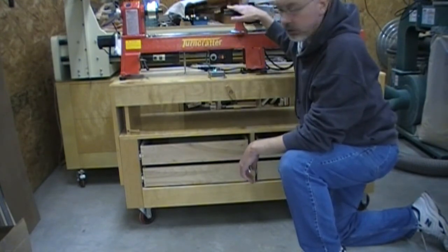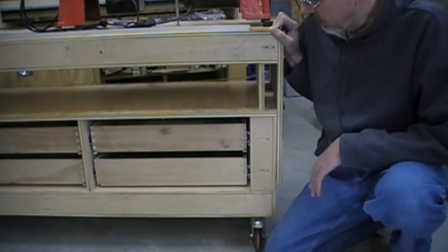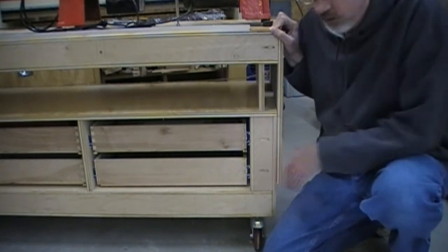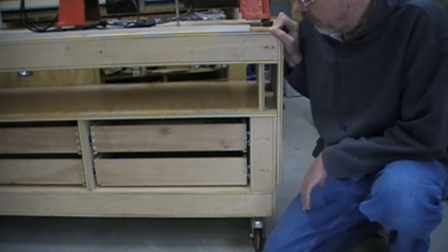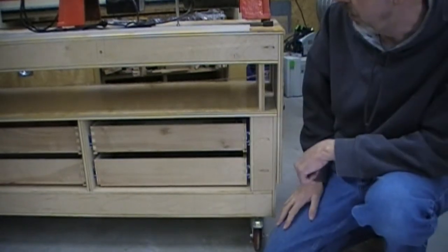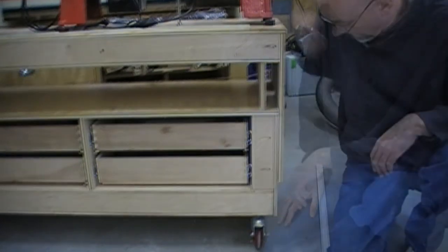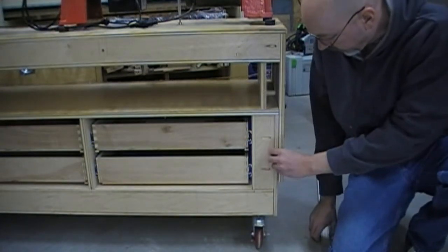You'll notice I never did put a back on the base of the cabinet. With this torsion box design it's super rigid without a back on it. I will add one now — I've added some drawer boxes in here to keep the dust out — but you really don't need one for stiffness.